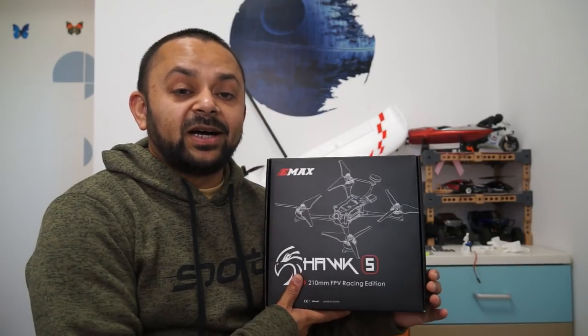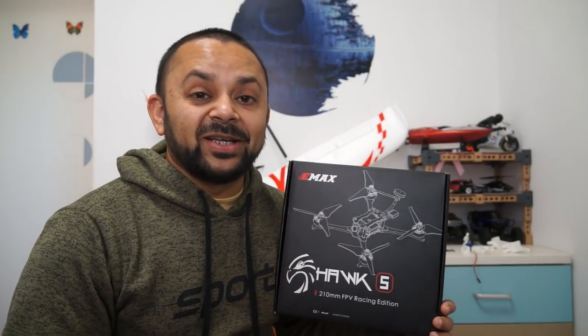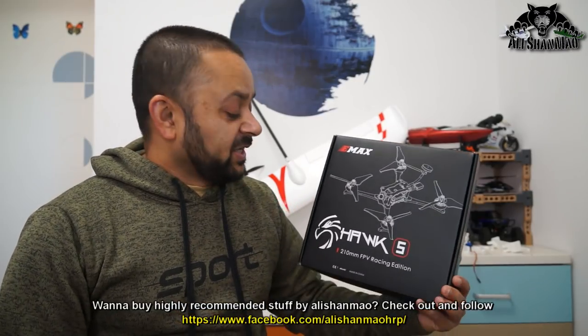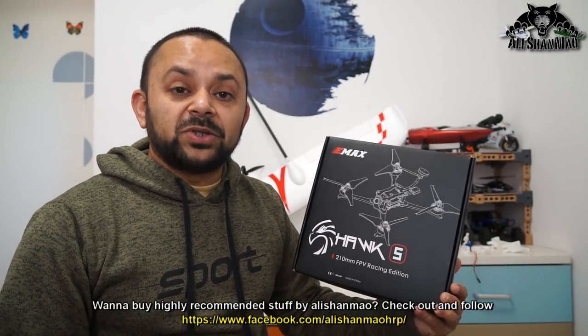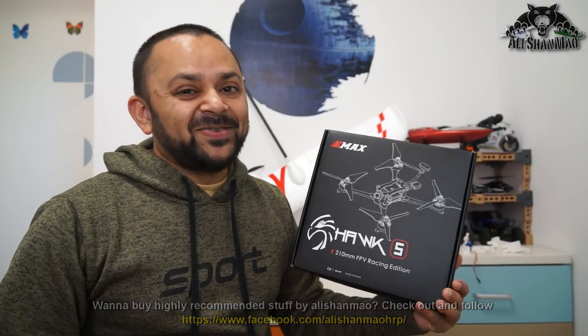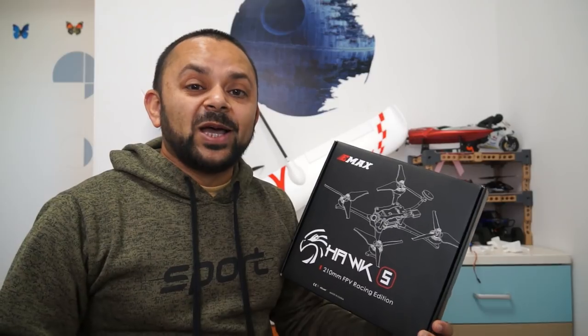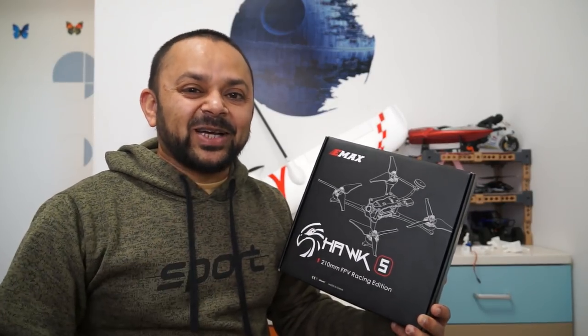Bismillahirrahmanirrahim. Assalamualaikum and greetings — Alayhi Shammah here. Today in this video I have my another best friend right here: the newest FPV racing quadcopter from Emax, the Emax Hawk 5 210 millimeter FPV race edition. This is a kind of quadcopter that I should show you how it performs outside.